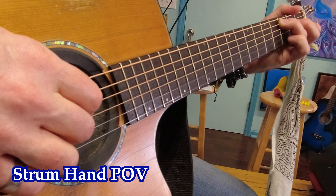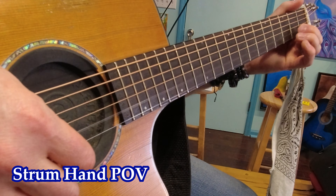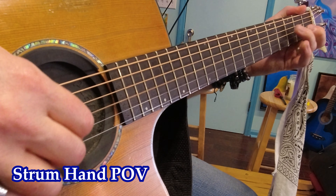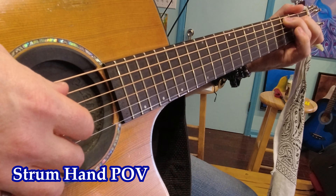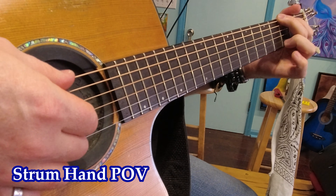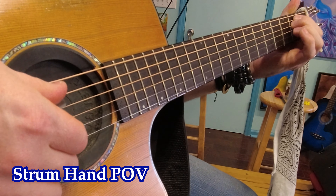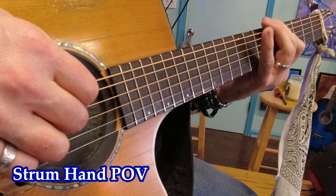Alright, this is a strum hand angle. C major scale. Chords: C, A, G, E, D, D minor, A minor, E minor. A minor pentatonic scale.